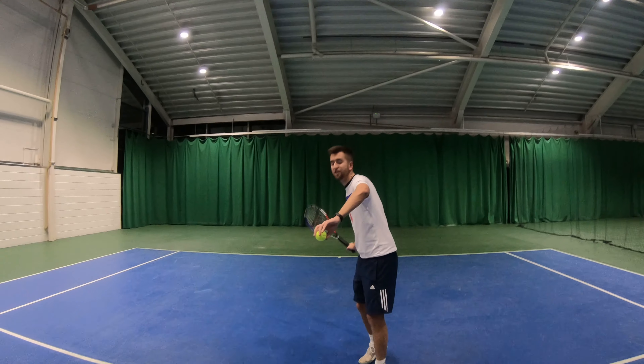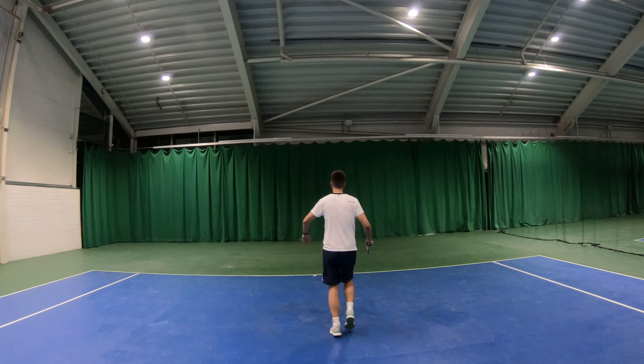Welcome back to Tyson's Tennis Tips. Back indoors today, and it's going to be all about showing you how to get more speed and more spin off your overarm serve. Let's do it!